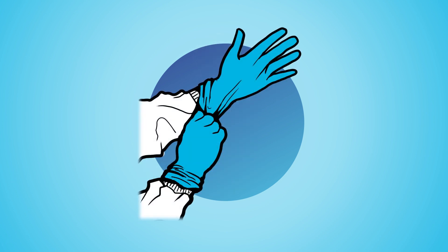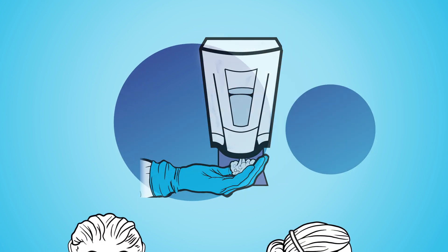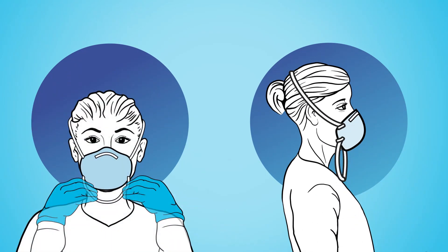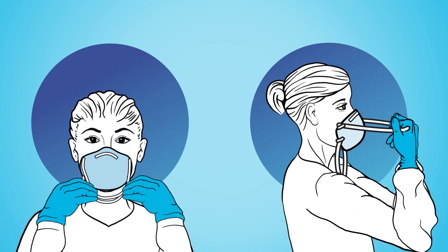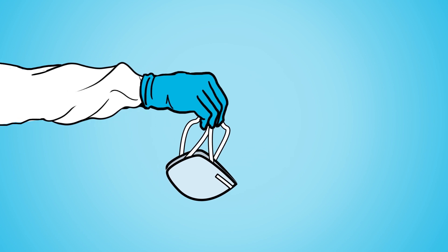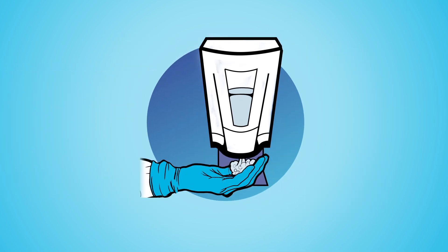Sanitize hands, put on new gloves, and sanitize gloves before you doff a respirator. Pinch the bottom strap and pull it far over your head. Then pinch the top strap and pull it far over your head, letting the cup come off with the strap. Position and hold your N95 face down for conserving or discarding, and sanitize your gloves again.